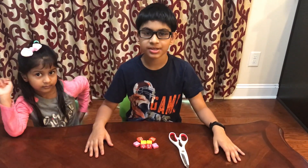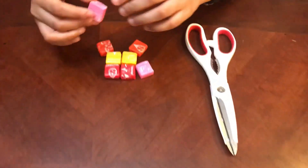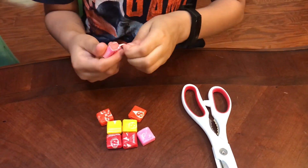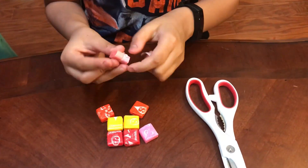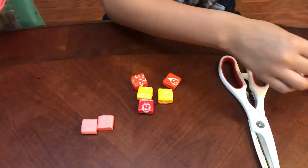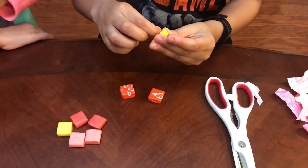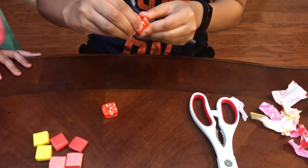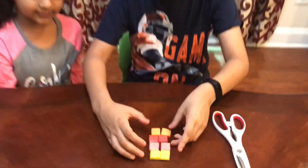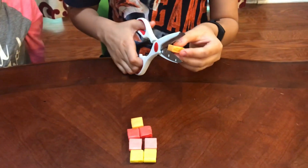Hello, today I'm going to be doing the Starburst Rock Cycle Experiment. What you'll need is multi-colored Starburst. After you get the wrappers off the Starburst, you'll take a scissor and cut these into small pieces.